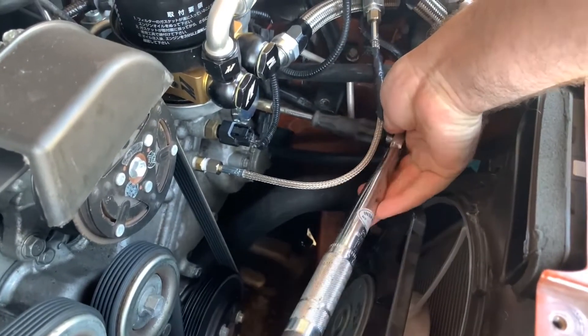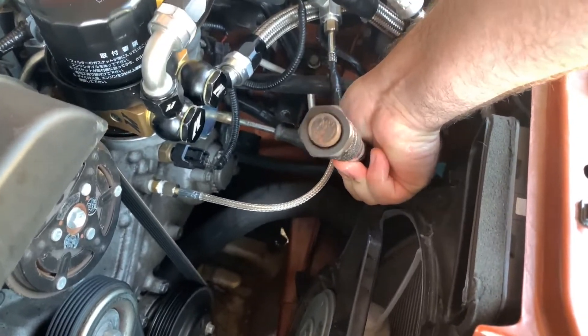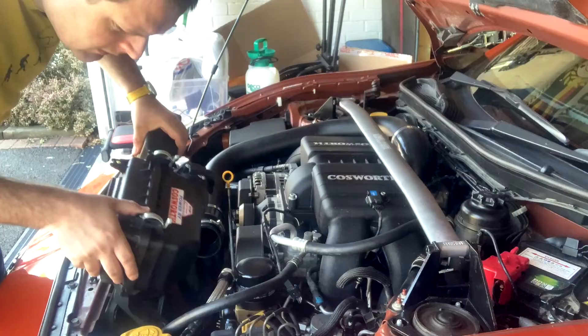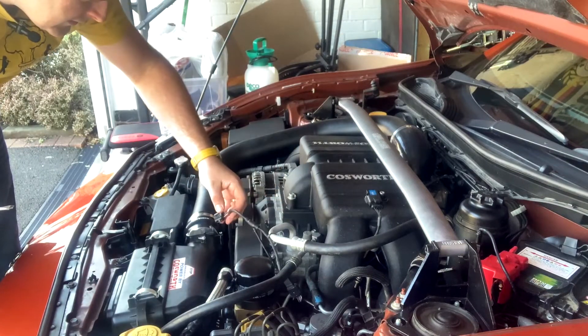Bolts back in, and these need to be torqued to 6.4Nm or 4.7 foot-pounds of torque. Wiring connector back on. Now we can reinstall the airbox — don't forget to reattach the MAF sensor.